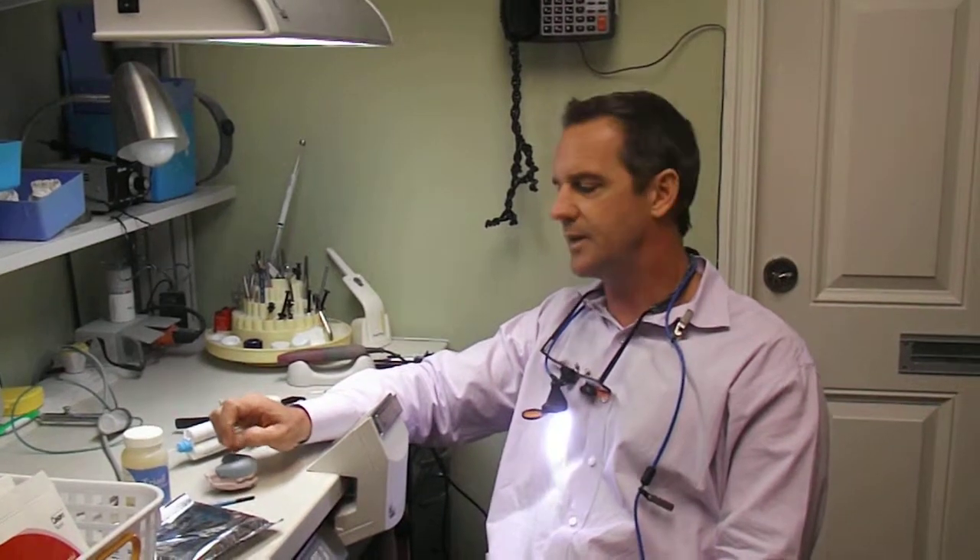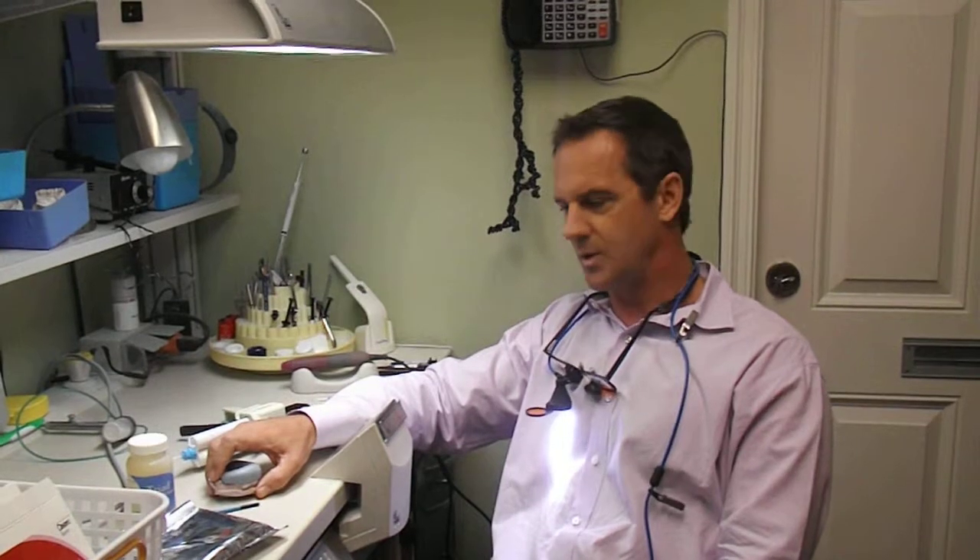Hi, I'm Johnson Haygood with the FACD Tip of the Month for March 2014. Today I'm doing an indirect provisional for eight upper anterior restorations.